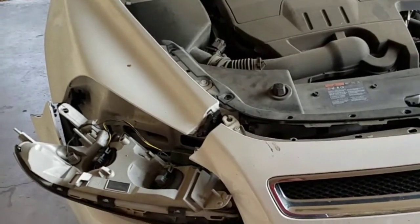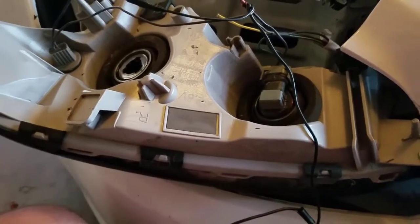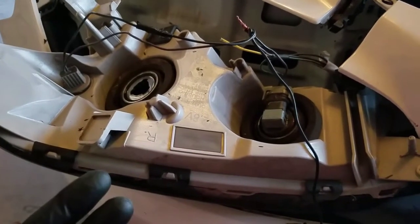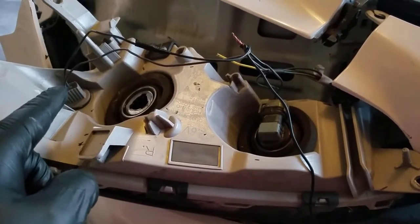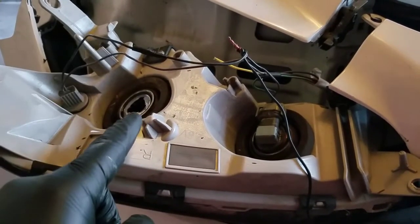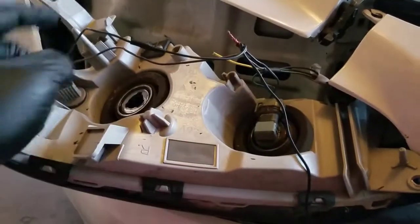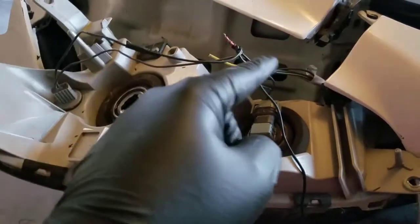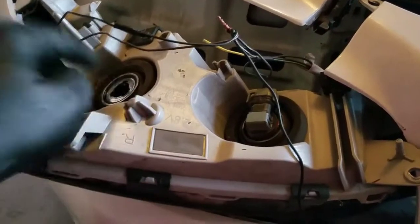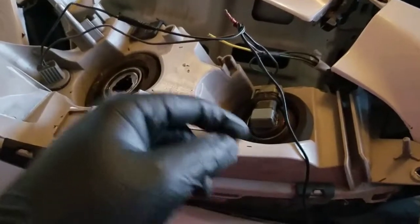I'm about to cut those wires and put some new ones together. Whenever I was preparing this, I didn't look at the bigger picture. I didn't realize that those two wires were connected to the black wire there, and the black wire that came from there. And then I cut it too short on this one and it wouldn't reach to connect with all the other ones, because this one had three wires coming from it and the new one only had two wires.